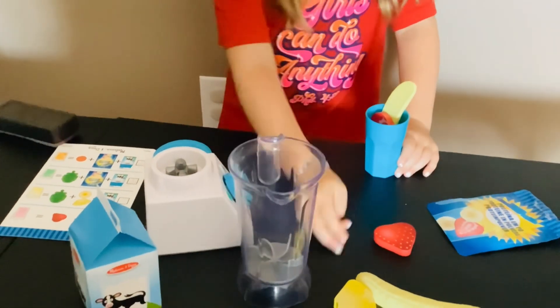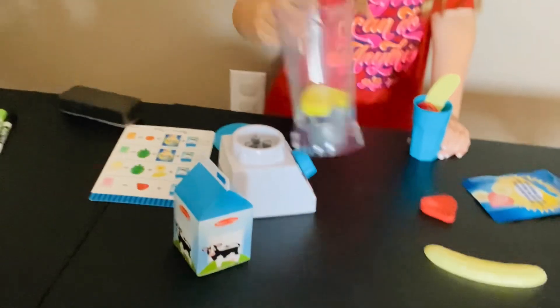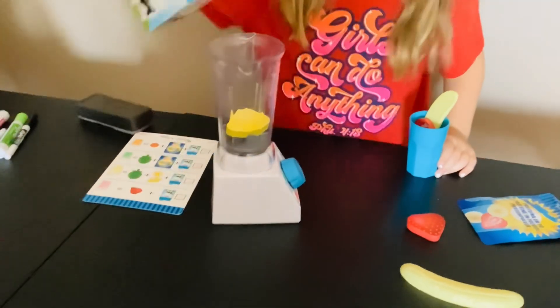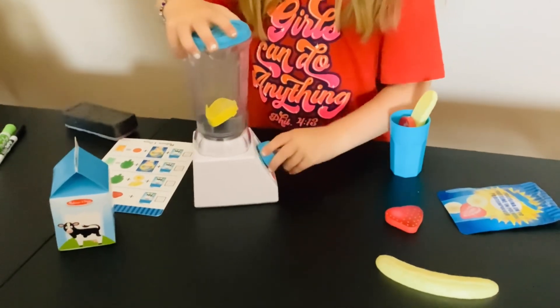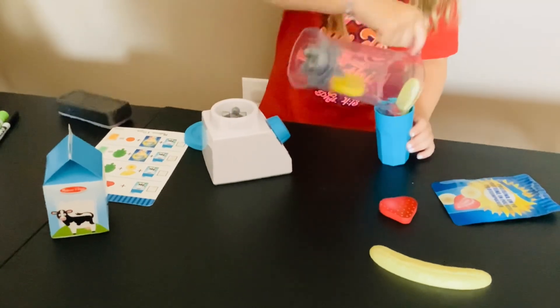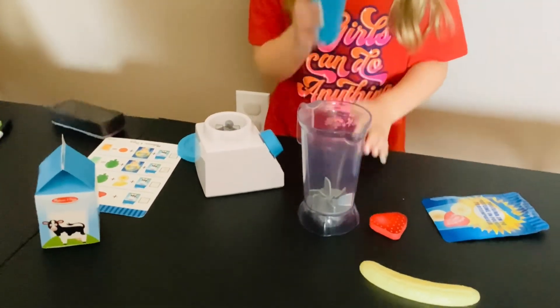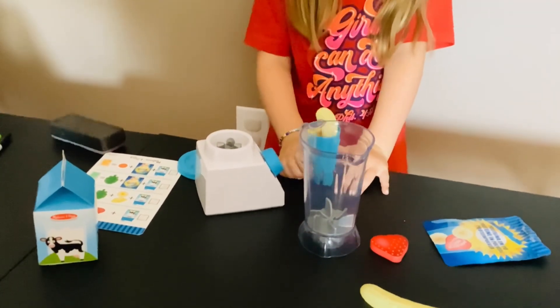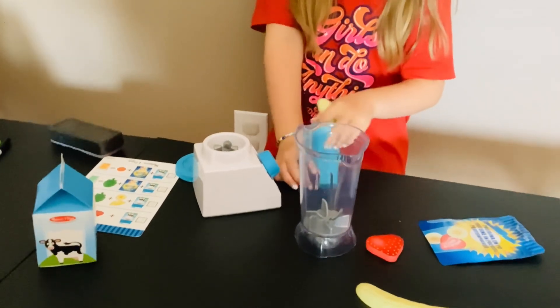Make it extra juicy! Let's put a pineapple in first — we have to stir it, and we can do this all the time, it's so fun. Let's try it. It's so good, guys — y'all should definitely try it!